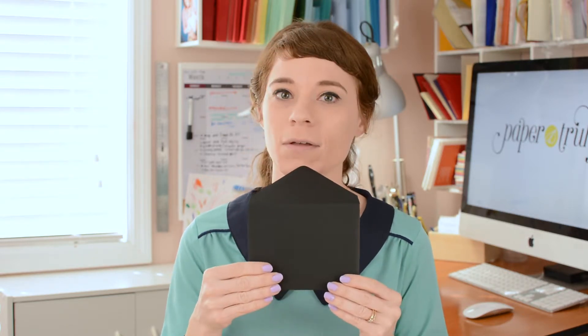And if you're using a white envelope, you don't want to see the details on the invitation through the paper, so it would create an extra layer to conceal those details.